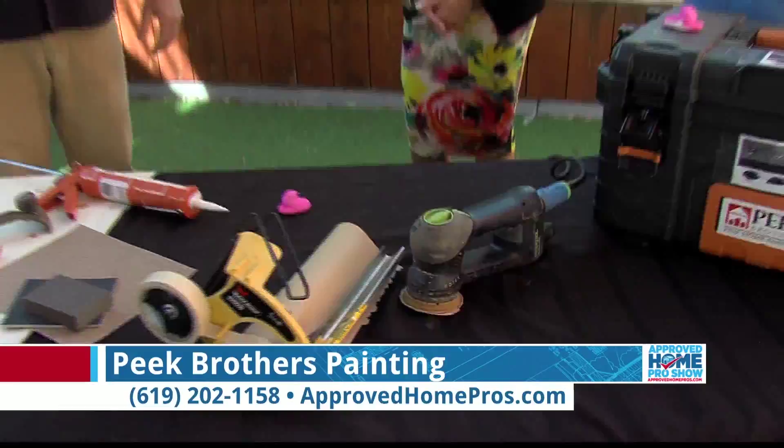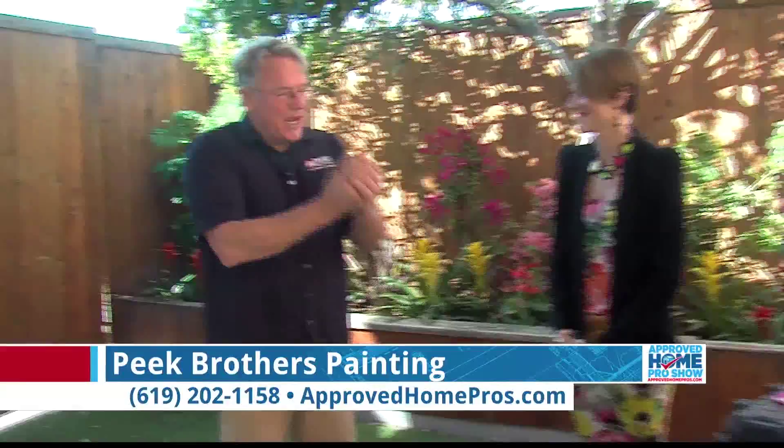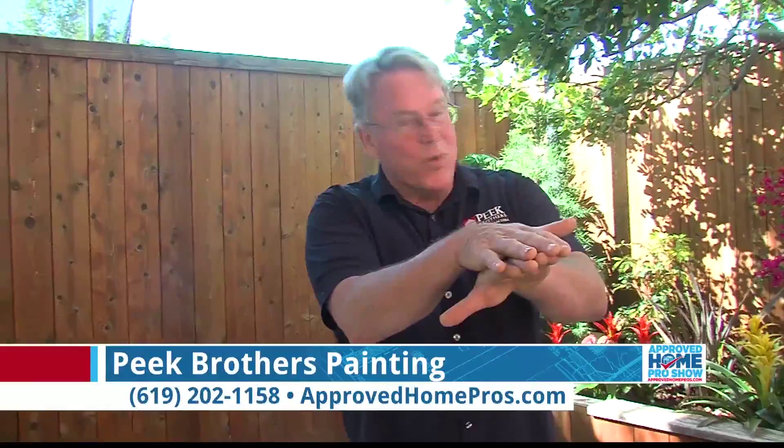You can reach John Peek at 619-202-1158. Pick up the phone and call — there's also a charity component. We have a program called Win-Win-Win: the customer wins getting a beautiful paint job, and we make a donation of 5% to their favorite charity, so the charity wins as well — and of course we win because we get to do a paint job.